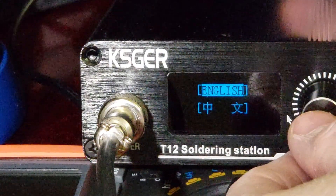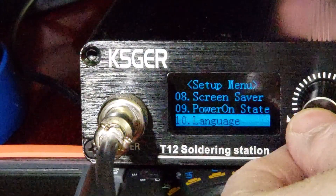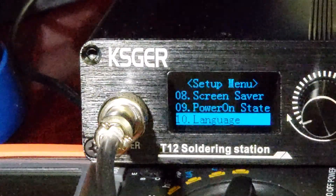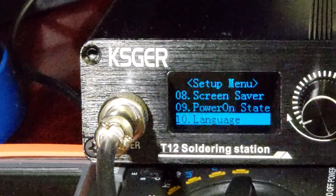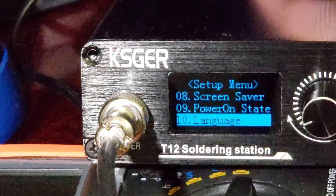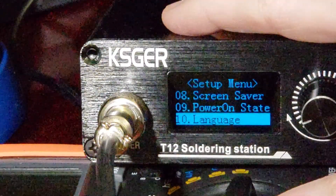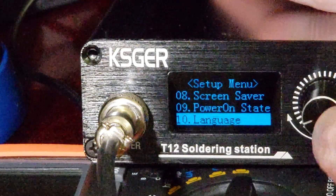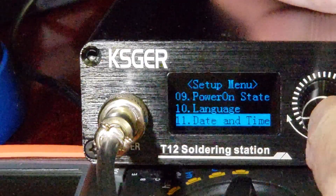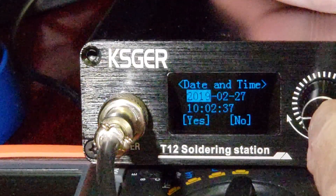Language — there are two options: English and I think Chinese. My unit automatically came defaulted to English so I didn't have to change anything. Option number 10, which is unique to version 3.0, is date and time. I usually don't mess with that — it's not a big deal to me.